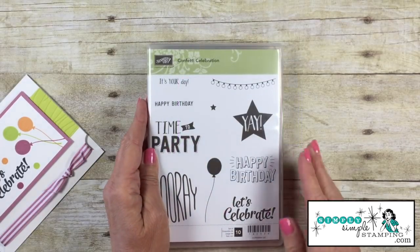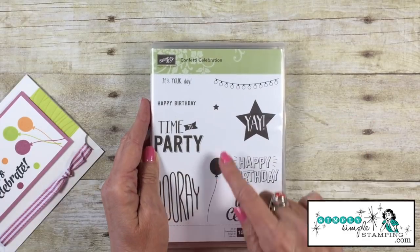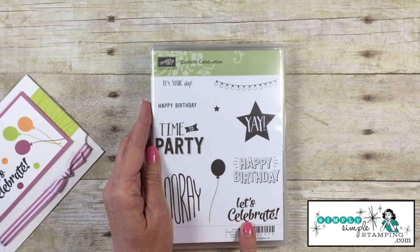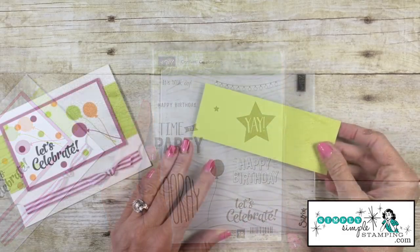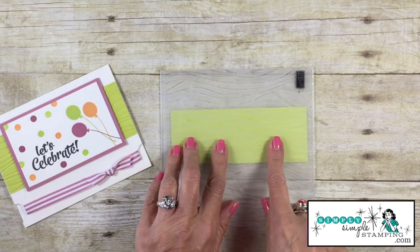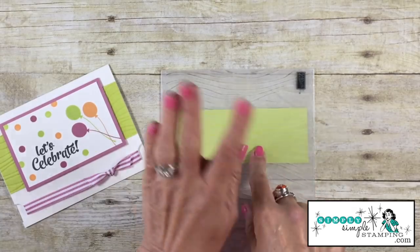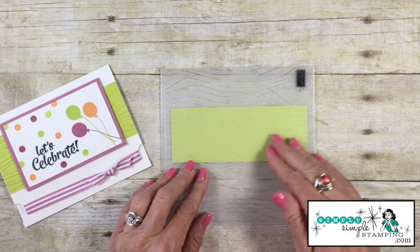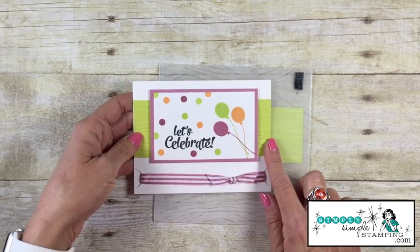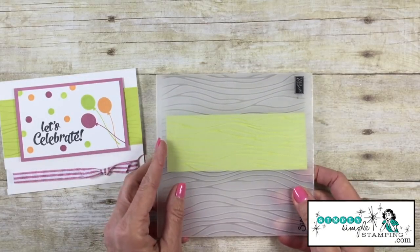My stamp set for today is a wonderful set called Confetti Celebration. Love this one — it's got a lot going on. We're going to use the balloon and the let's celebrate on this card today. The first thing I want to do is prepare my lemon lime twist and I'm going to be using the seaside embossing folder. Any embossing folder is going to look great. I just love the squiggly lines and as you can see on my card only the little bits on the end kind of show. So I'm going to run that through my Big Shot machine.